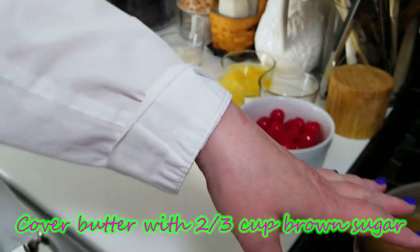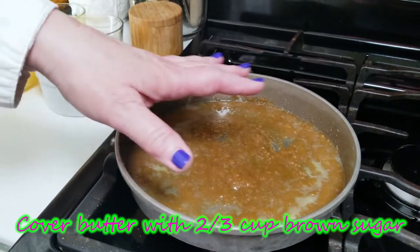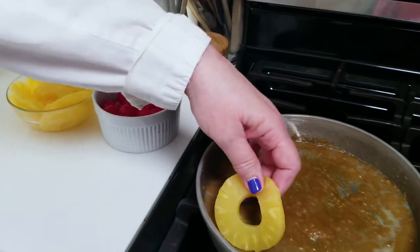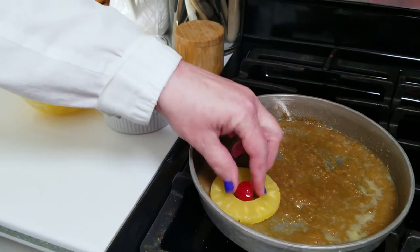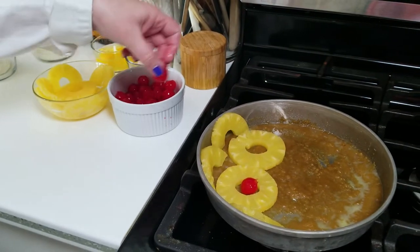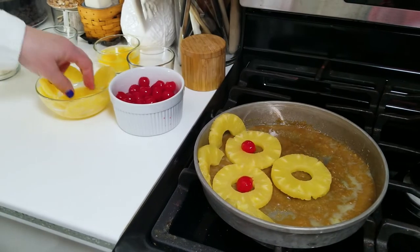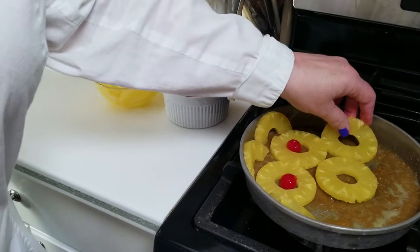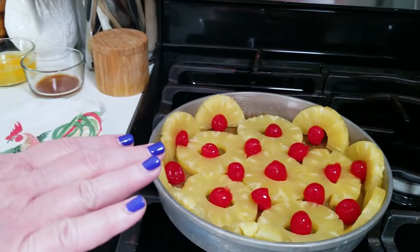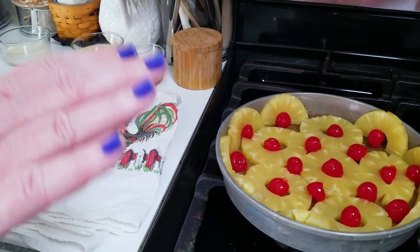Cover the butter with two-thirds cup of brown sugar and mix it well. Then we're going to start arranging our pineapple and our cherries in a pleasing manner in the bottom of the pan. Try to get it up the sides too, because that's going to be really beautiful once we bring this out of the oven and put it on its cake platter. At this point, if you want to add pecans or walnuts, you certainly can.